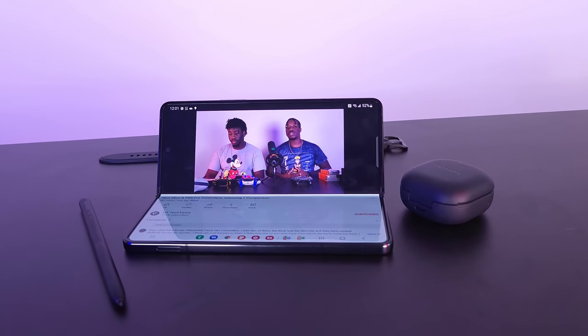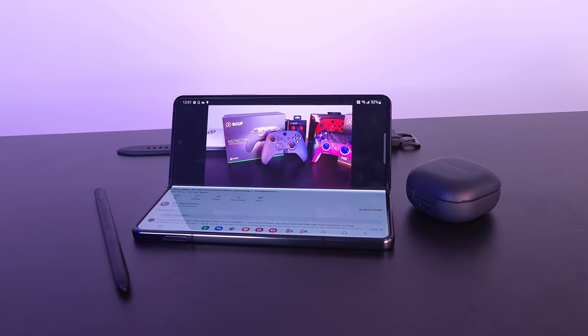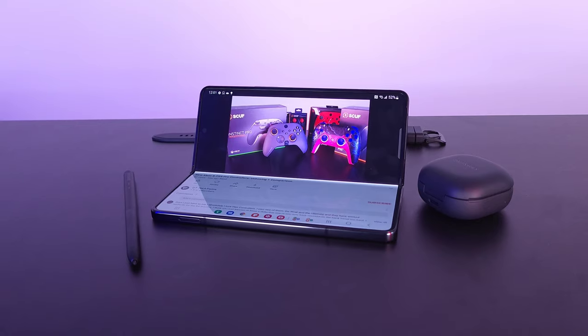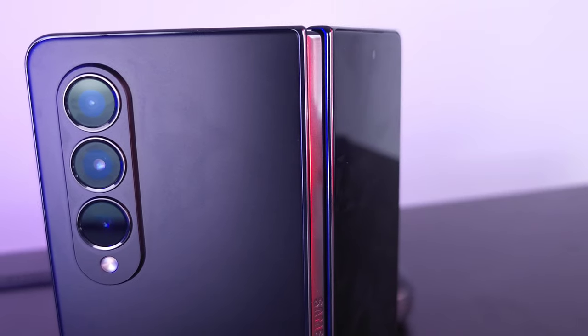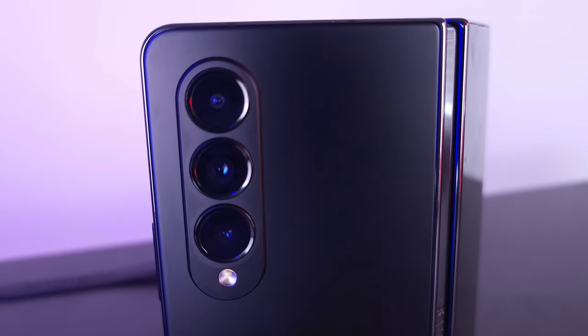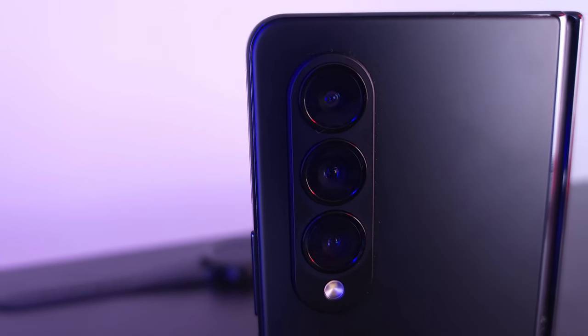In summary, is this a phone worth upgrading to? Honestly, no — it's pretty much the same exact phone as the Fold 3. However, for anybody wondering whether to get started with fold phones, the Fold 4 is definitely the one to get, since it's basically the most refined version yet.